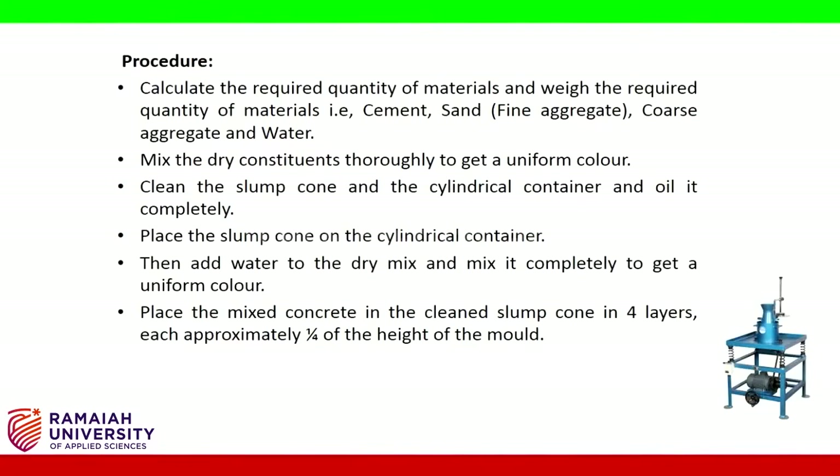This method is suitable for dry concrete. Procedure: calculate the required quantity of materials and weigh the required quantities — cement, sand, fine aggregate, coarse aggregate, and water. Mix the dry constituents thoroughly to get a uniform color. Clean the slump cone and the cylindrical container and oil them completely. Place the slump cone on the cylindrical container.